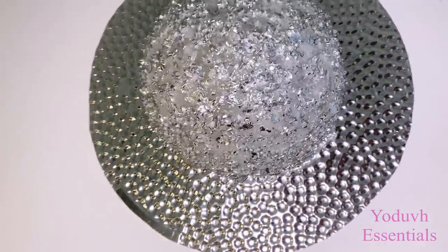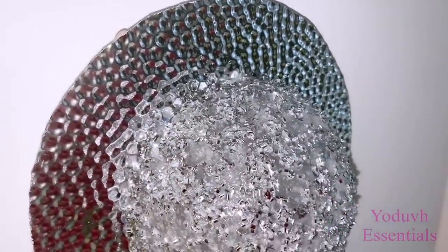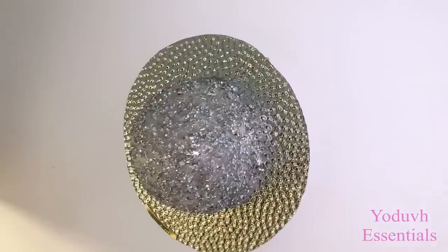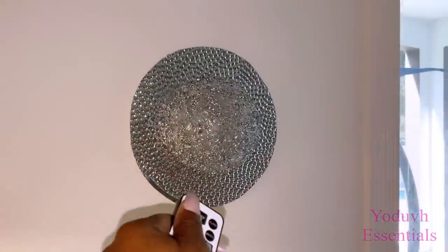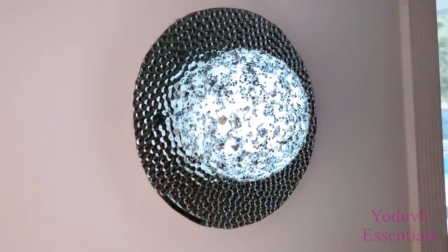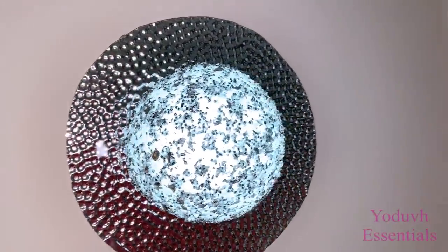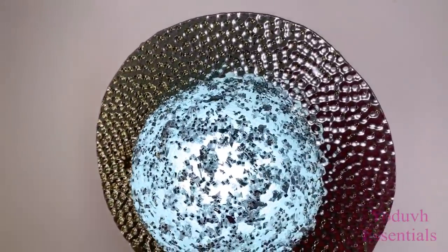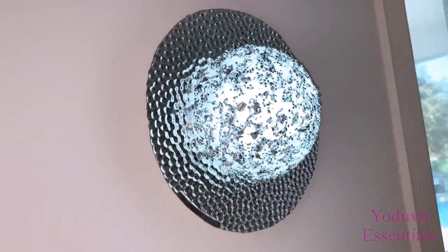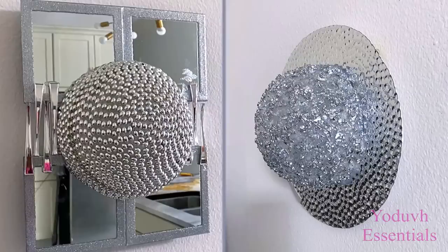It holds up pretty well because I'm using a high temperature glue gun. This is what it looks like mounted on the wall and it's so pretty and really light in weight compared to the other one that used mirrors, which added to the weight. But both of them are really pretty and I really love the way they all turned out. This is how both of them look like side by side.